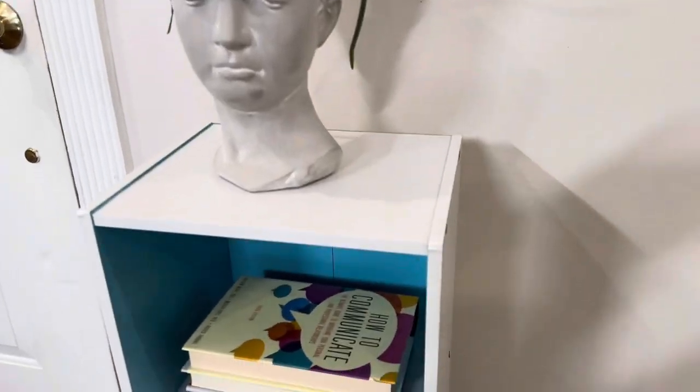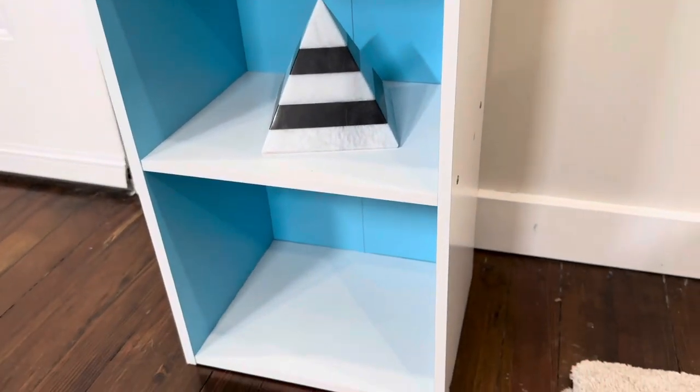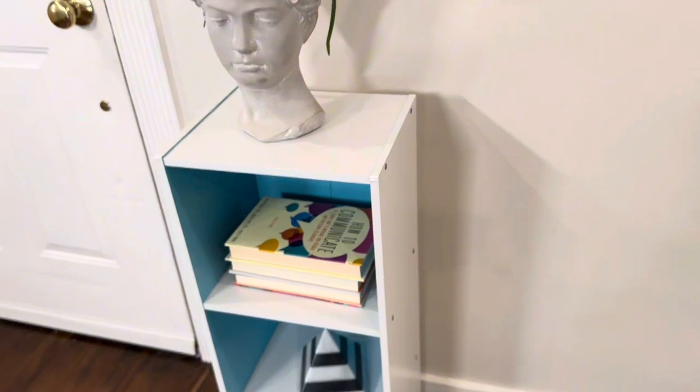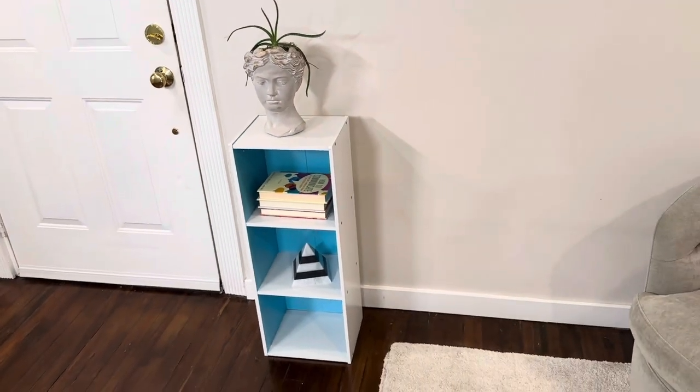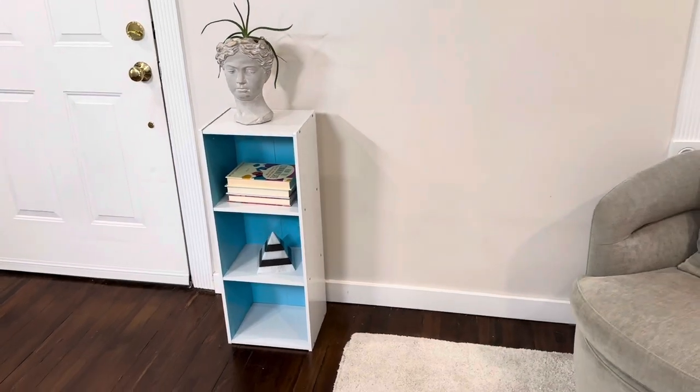Overall it looks really great. I love the options, and it's pretty sturdy — you could probably load this thing up with books and it'll hold them no problem. I have just a couple decorative items on it, but great quality bookshelf. Looks nice, very trendy, modern, clean and functional.